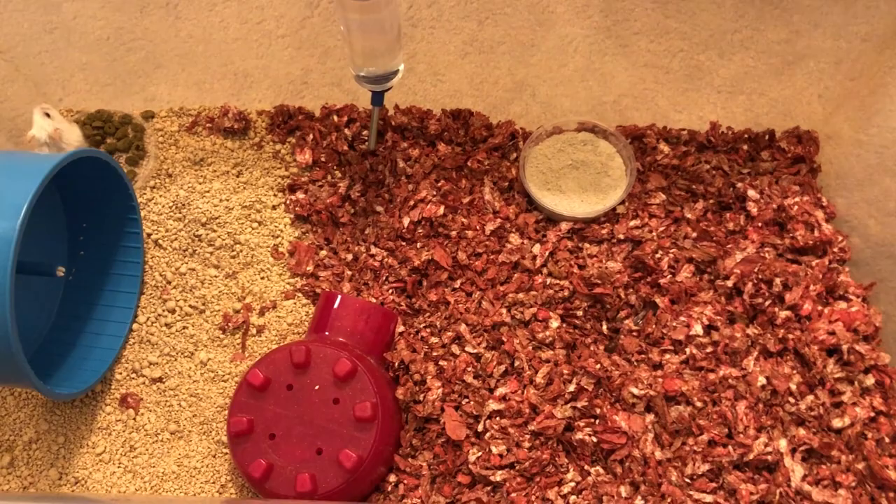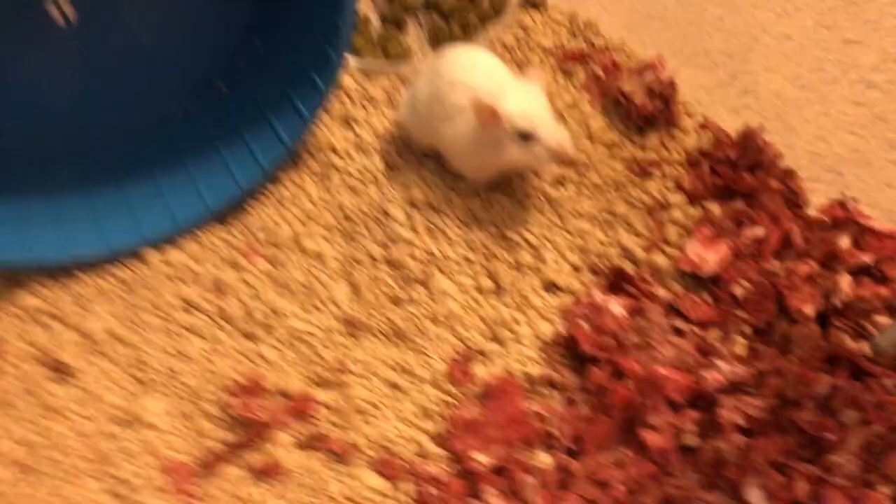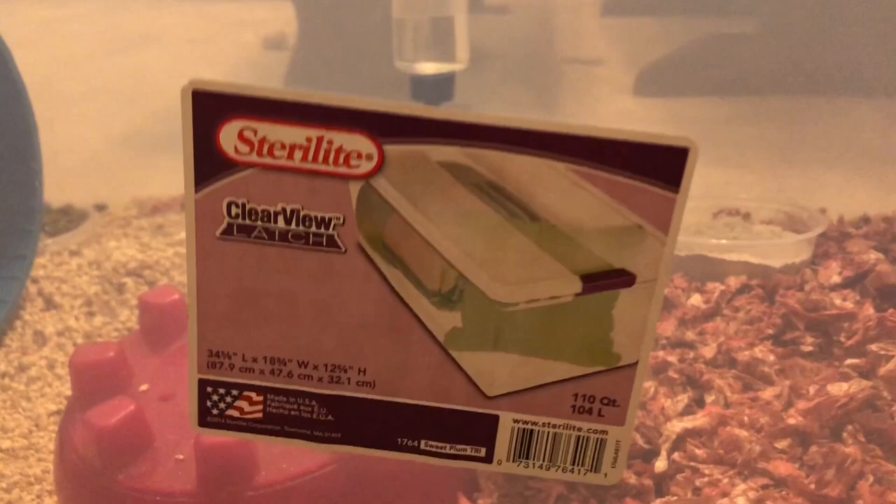Hey guys, and welcome to my channel. I wanted to do a quick cage tour of this little thing I set up today for my new tour. I set this cage up today, and it was only about $25 for the cage to get started, so I'm gonna walk you through how I did it.